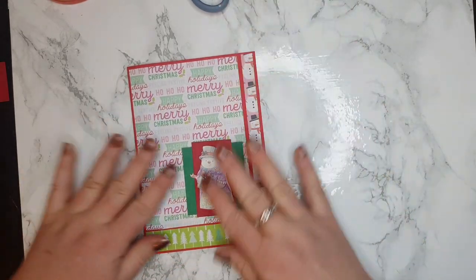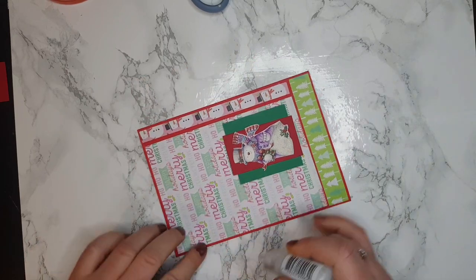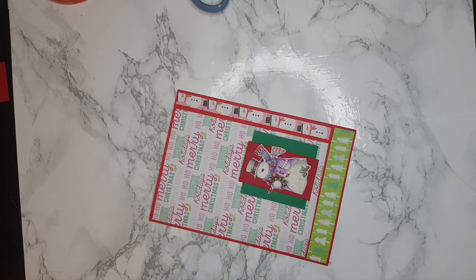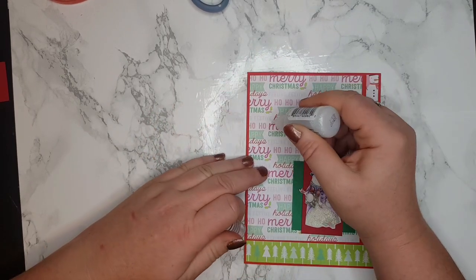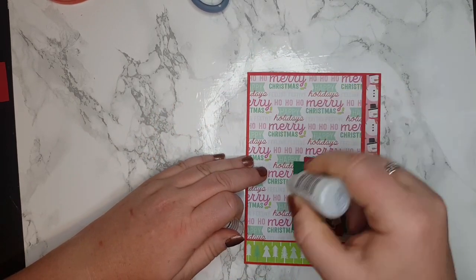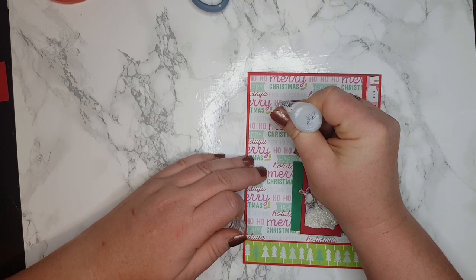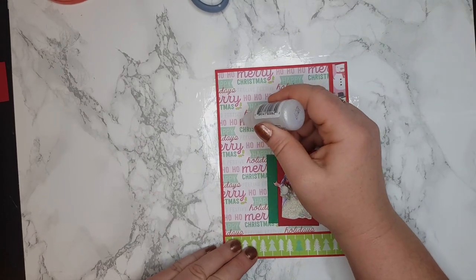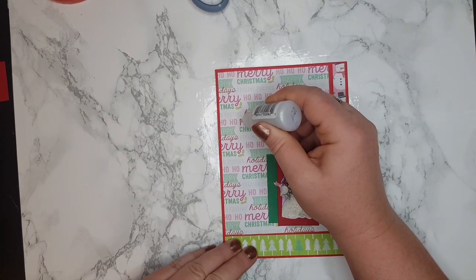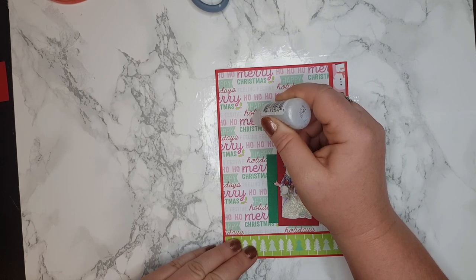This snowman already has glitter on it, but I'm going to add just a little bit more glitter for the 'Happy Holidays' wording. I'm going to follow the letters — hopefully it's going to come out nicely. Now it's coming out, so I'm just going to follow the 'Merry' letters so they are really standing out.